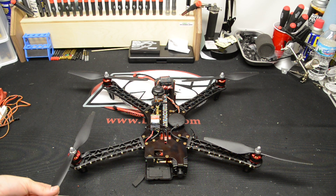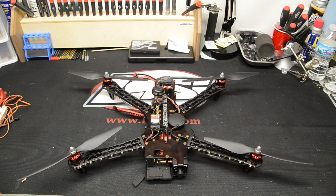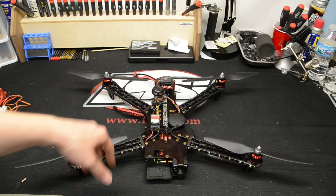What's going on everybody from YouTube? As you see here, I got my TVS Discovery. It's pretty much all finished. I've been flying it a couple of times and I've changed the layout of everything, how I laid out the electronics.